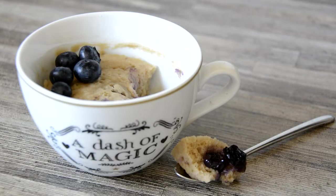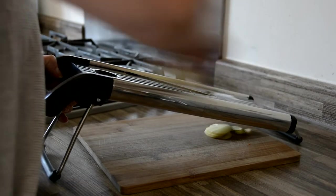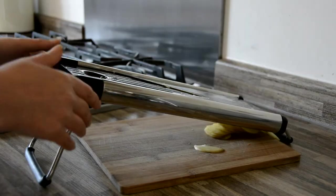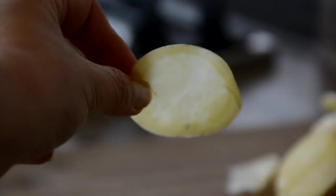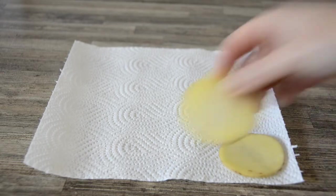Next up: smoked paprika crisps. Use a mandolin on its thinnest setting or a very sharp knife to slice a medium potato as thinly as possible. You're looking for the slices to be translucent when you hold them up to the light. Also leave the skin on so they hold their shape during cooking.